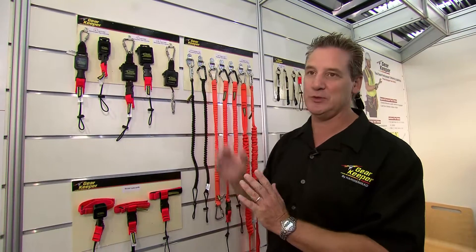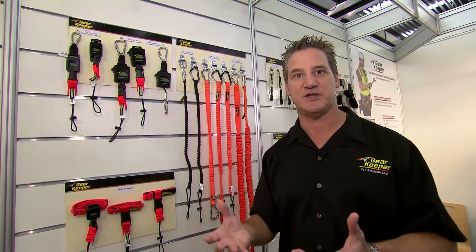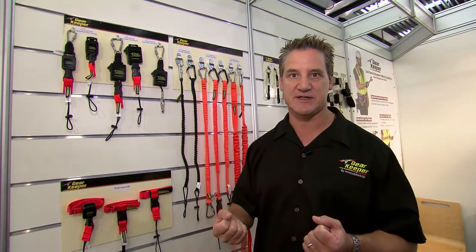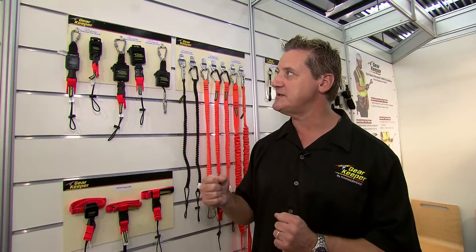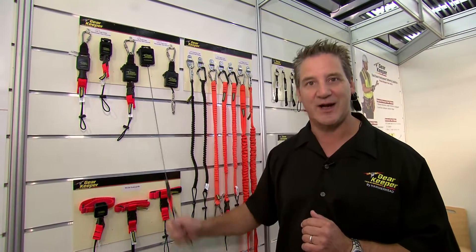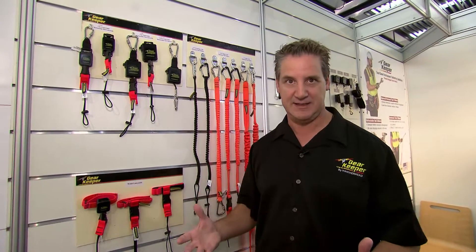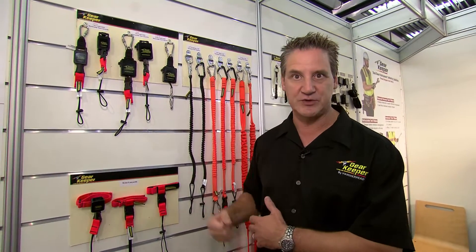We do have manual locks, but we're not big on ratcheting locks because we don't want to change how a worker does his job. Ratcheting systems are typically not very reliable in the industrial environment, and they cause the worker to pull something out, try to get it to hit the lock, and then try to unlock it. What we want to do is minimize the impact on the worker: grab your tool, pull it out, use it, put it away. It keeps things very fast.